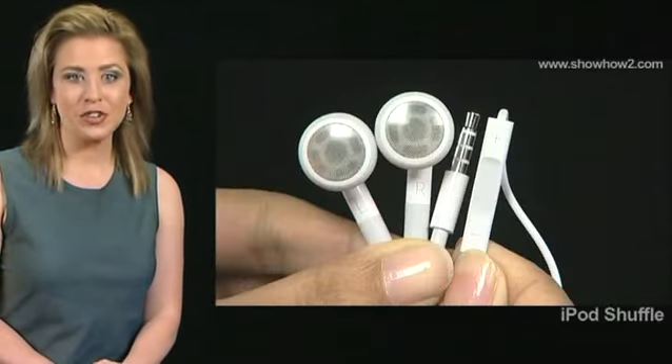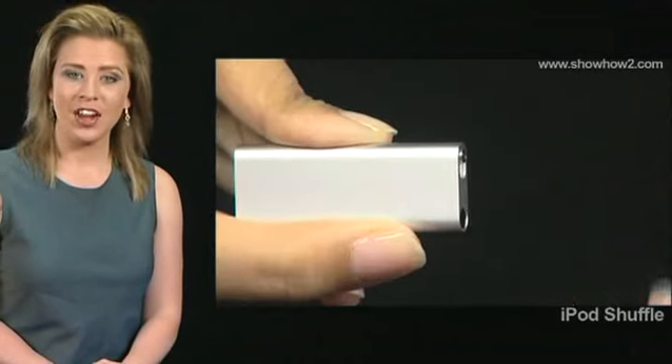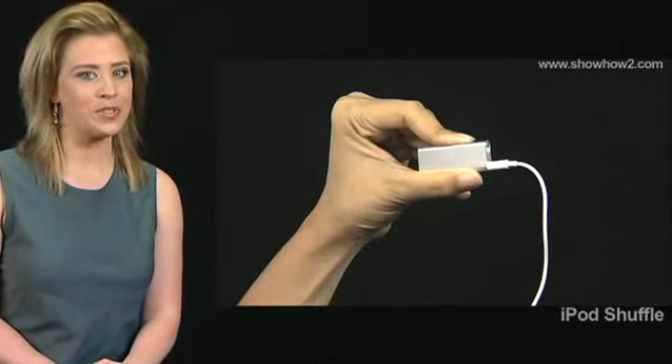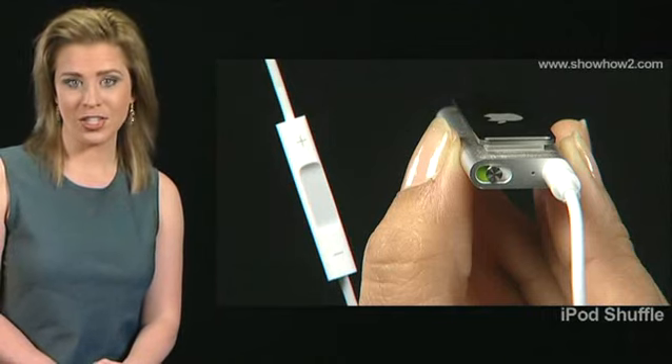The iPod Shuffle Earphone Set comes with an inbuilt remote. The earphones have a frequency response of 20 Hz to 20,000 Hz with 32 ohms impedance. The remote control has three function buttons.